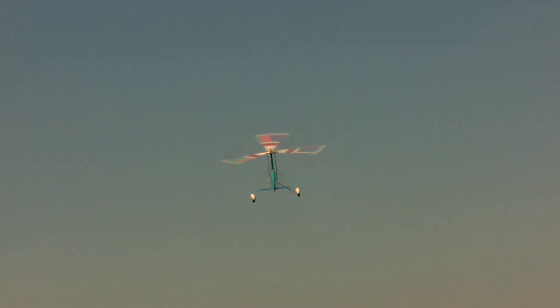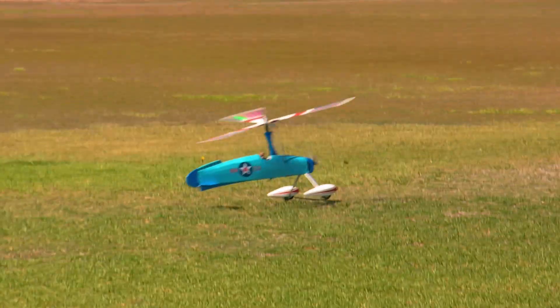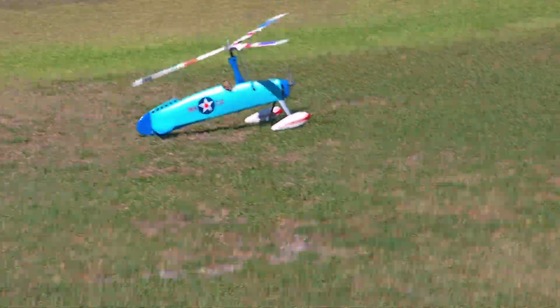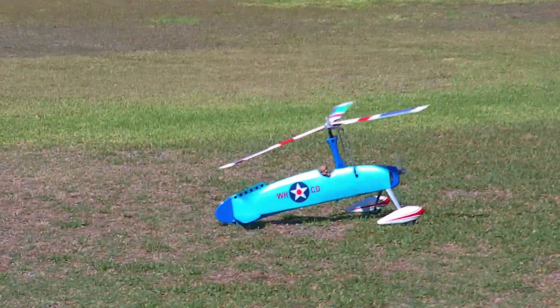Once more round and I shall land. I think the battery meter is dinging now, so good time to land. Come on, all the way — that doesn't want to come back. So there we are folks, that's the Whippeteer. Cheerio!